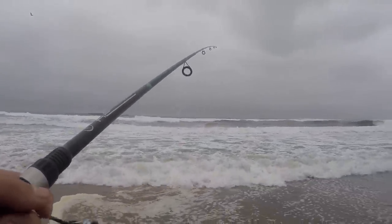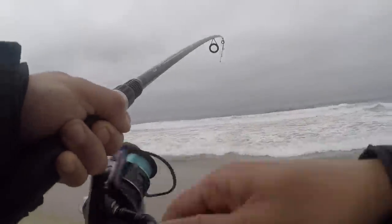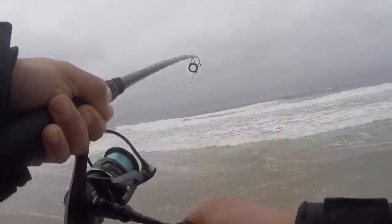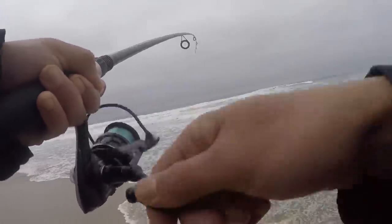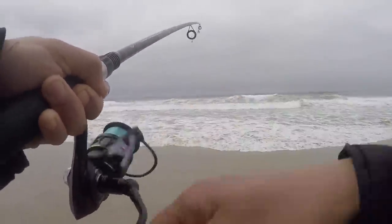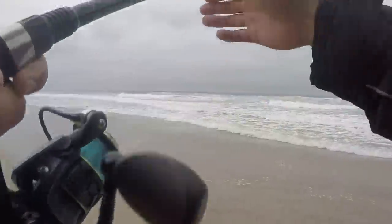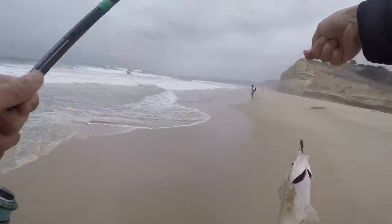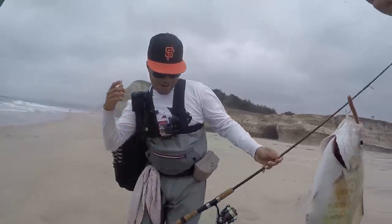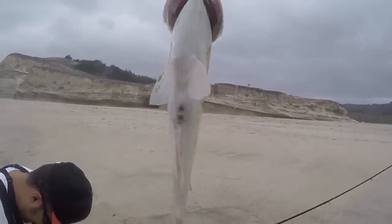There's a spot right here, I'm gonna catch one right here right now in about 10 seconds. Got one, got one! Hopefully this one's bigger — it's definitely bigger. Hopefully it's big enough. Red tail. Real close, man. No, just the little one earlier and this one. Could this be my first keeper red tail? I hope so.